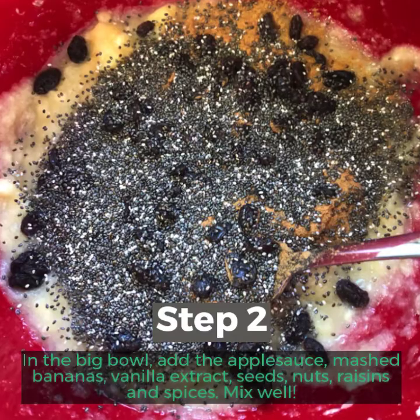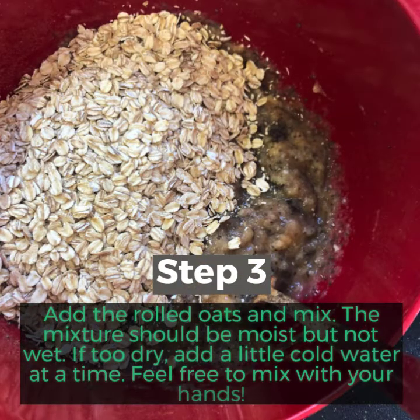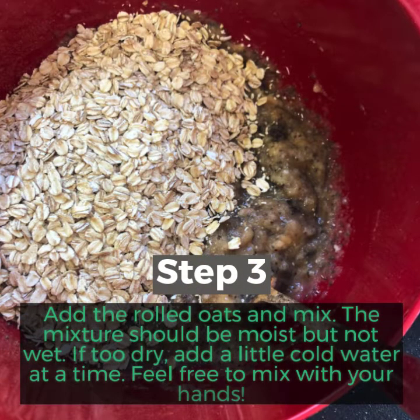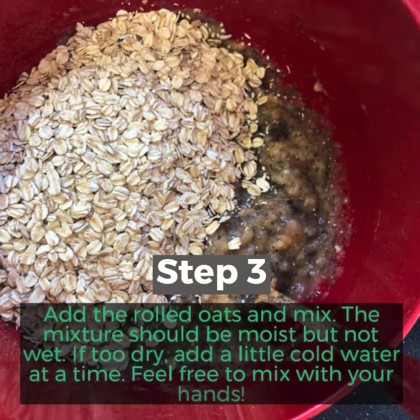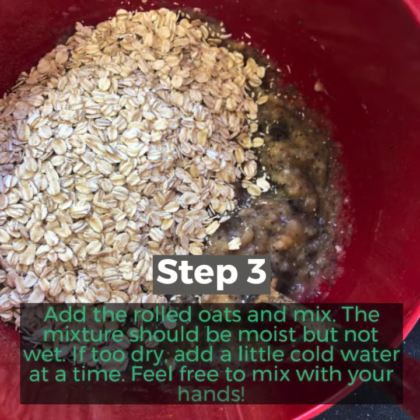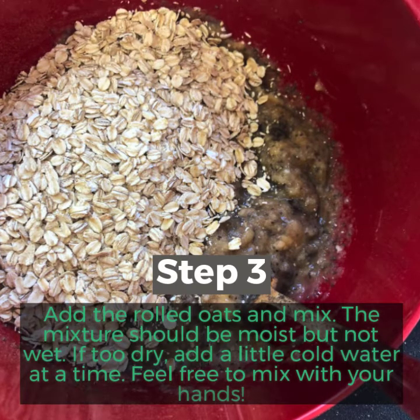And spices — mix well. Step 3: Add the rolled oats and mix. The mixture should be moist but not wet. If too dry, add a little cold water at a time. Feel free to mix with your hands.